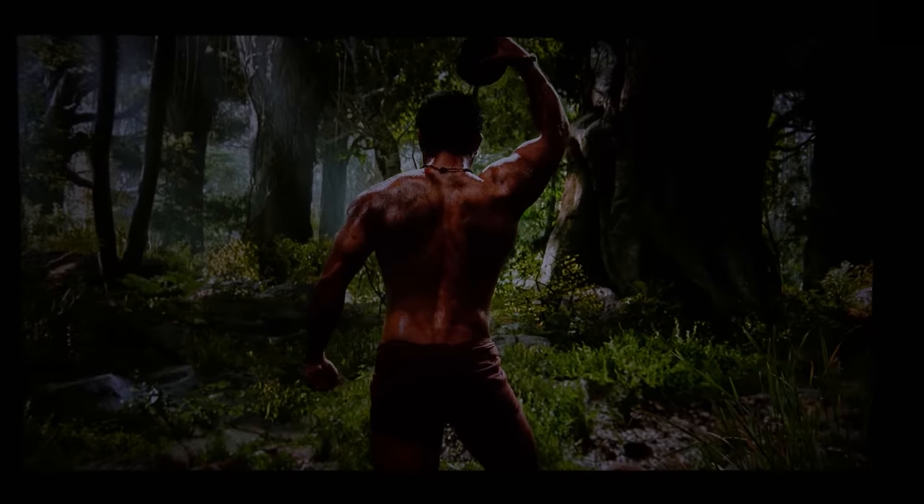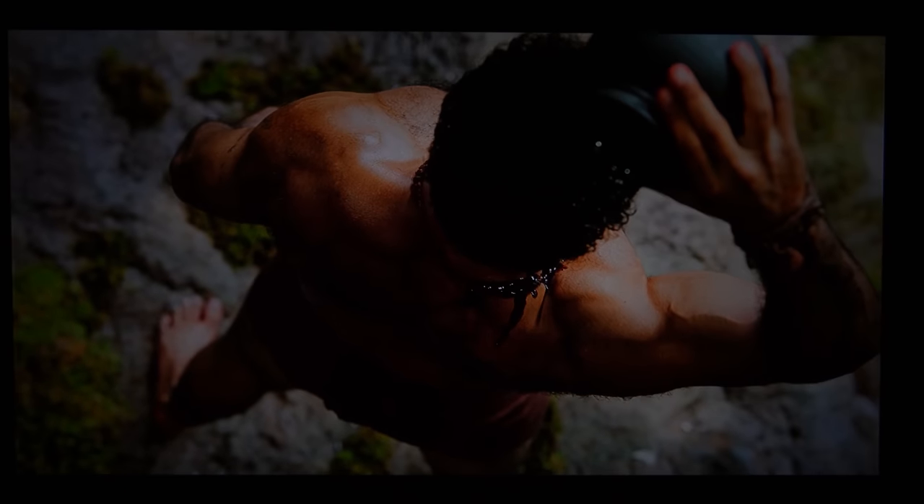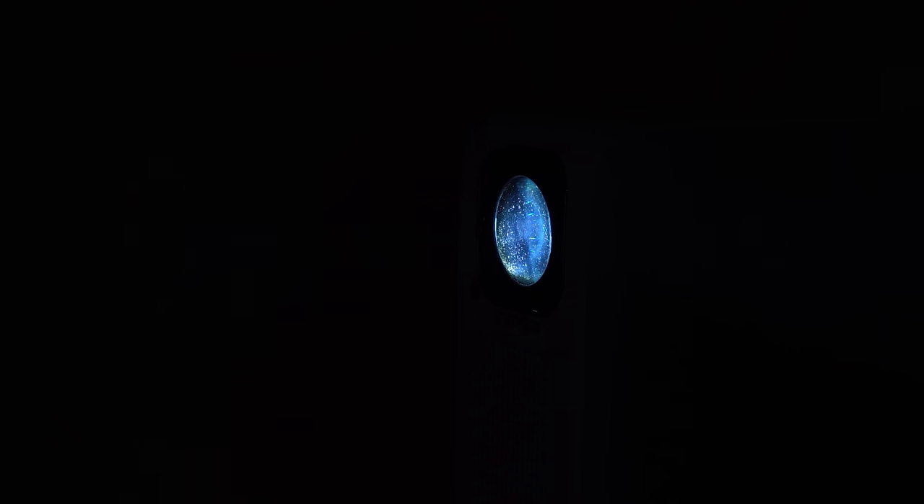With the help of Bluetooth connectivity, it can also be used as an external Bluetooth speaker. Now let's check the audio quality of this projector. The sound quality is very good and really offers cinematic stereo immersive audio.